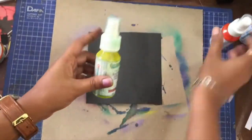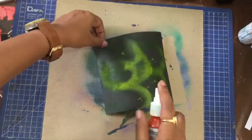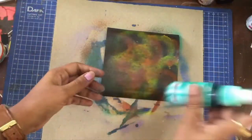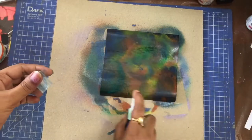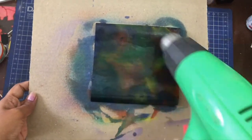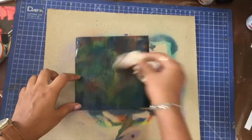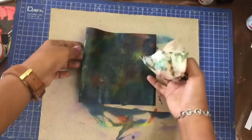Let's start the magic with bright yellow and orange first. Once I sprayed the green, I tried bringing everything together with blue. But then there is just so much green for a galaxy, and that's the best part of using shimmer sprays — you can just lift off the colour that you do not like.